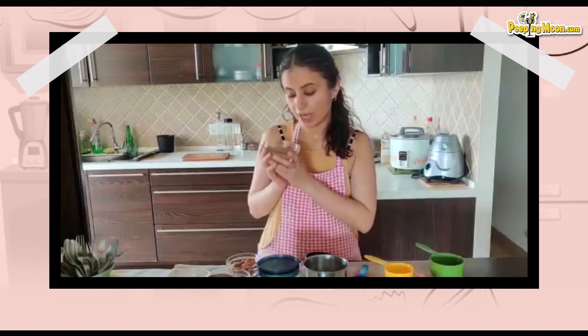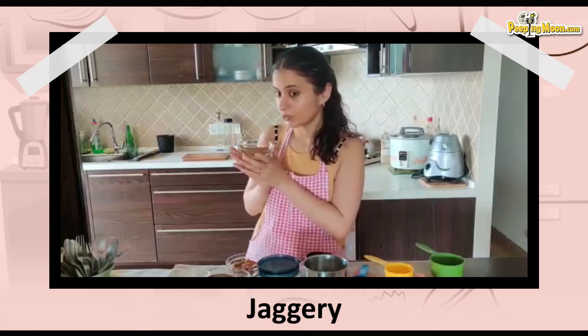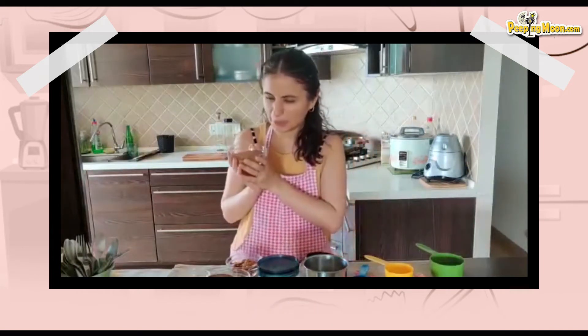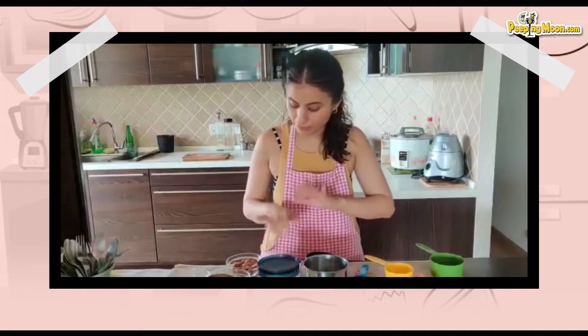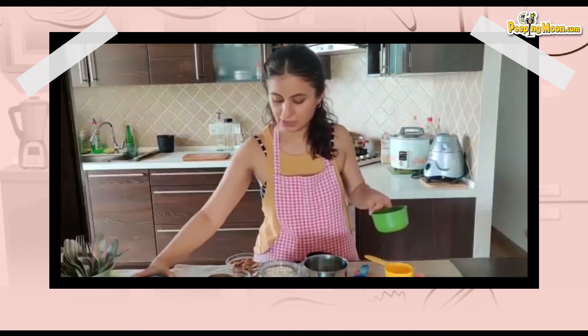I also have half a cup of gur. All the recipes I Googled said 1 cup, and the last time I made this I used 1 cup, but I felt it was too sweet. This time I'm going to make it even healthier and try it with half a cup. But if you feel nervous, please go ahead with 1 cup — because I have no idea how this is going to turn out.